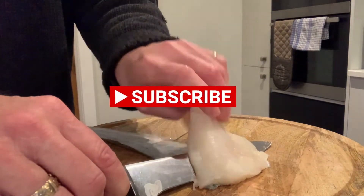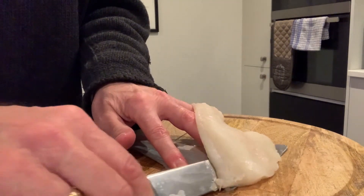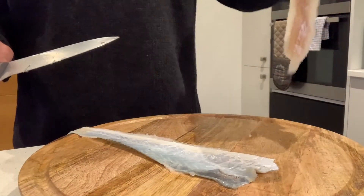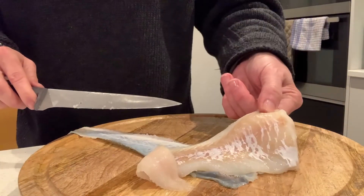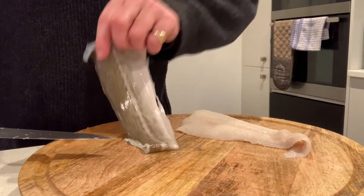Pull this last bit along so you can see. There we have the fillet removed, and there is the fish skin.